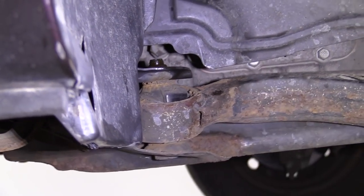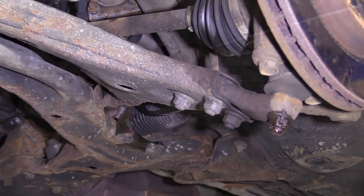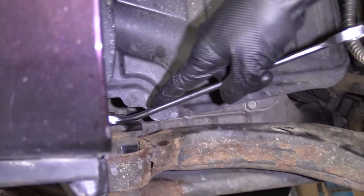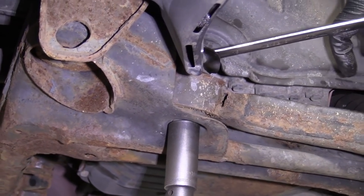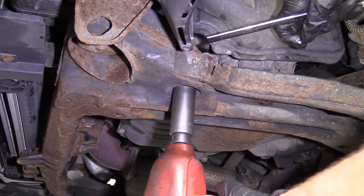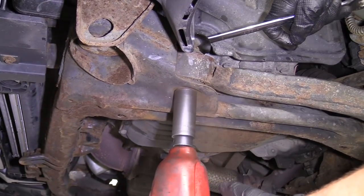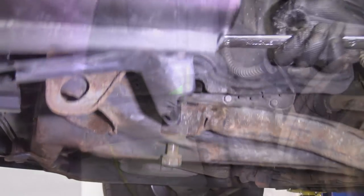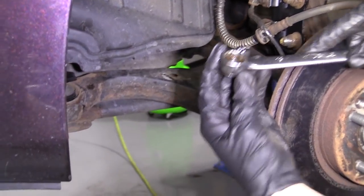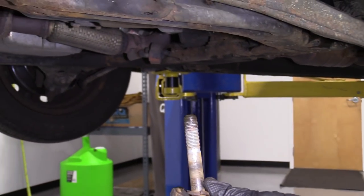We'll move along to the next couple of steps. I've got my 19 millimeter up top on the nut, and I'm going to use a 22 millimeter on the bottom where the bolt is. I'm going to use my safety glasses and an air gun — you can use whatever you've got, 19 and a 22. There we are — 19 millimeter, easy peasy. Pull that out. We'll set this aside.